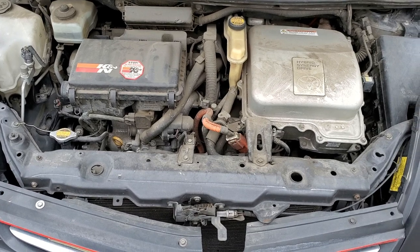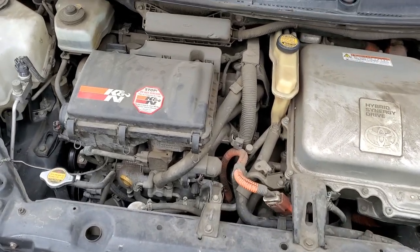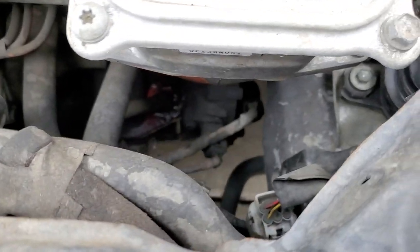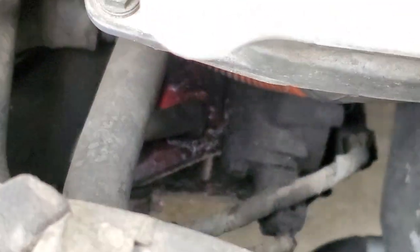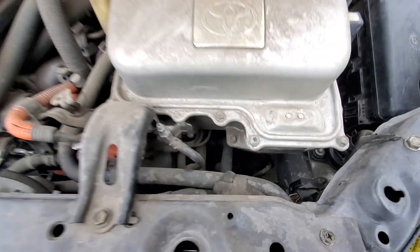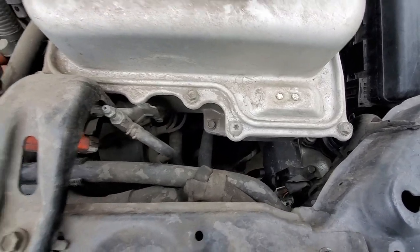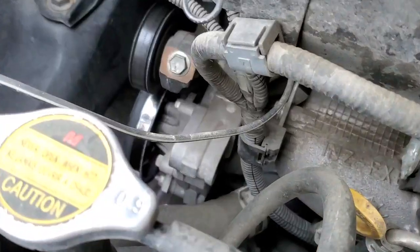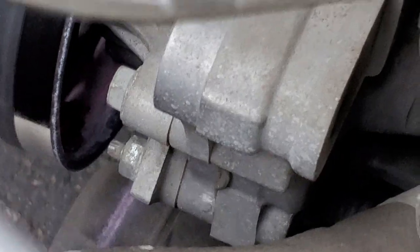Hey YouTube, welcome back guys. So the Prius just died — it has a check engine light on right now and I'm trying to inspect it. It seems like there's a cooling leak down below this hybrid synergy drive, and as you can see there's a pulley right there showing there's a leak as well. Not sure where it's coming from, but it is wet over there.